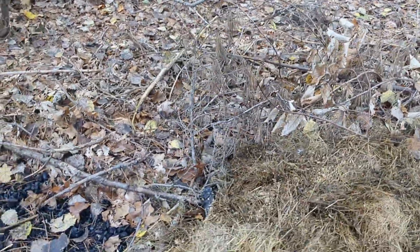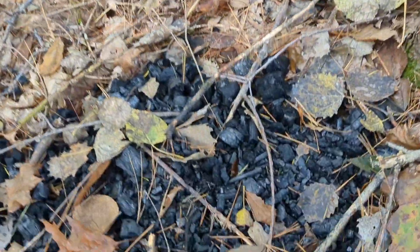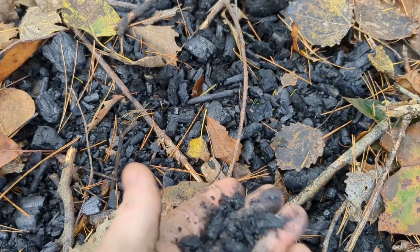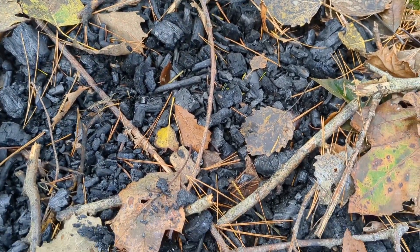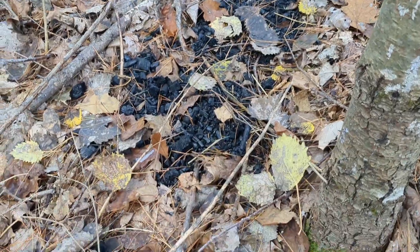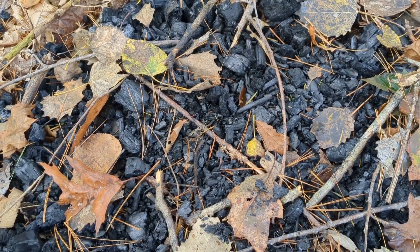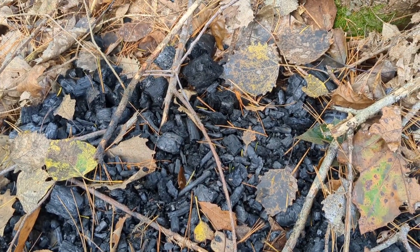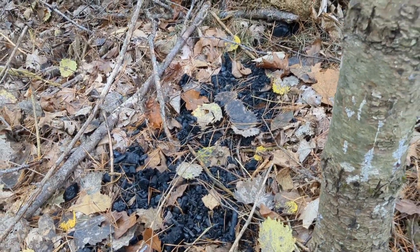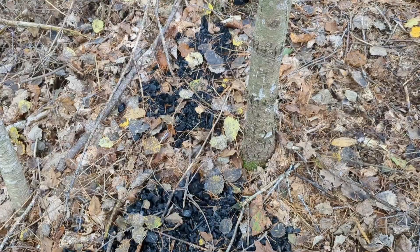Another application could be grinding the biochar up extra fine — even finer than this stuff — powderizing it and top dressing, using it as a topical application. This can provide a liming effect to highly acidic soils, provide whatever bits of ash are still in there to the topmost section of the soil profile, and possibly provide that little bit of trace element that allows things to green up in the way that ash and char does.